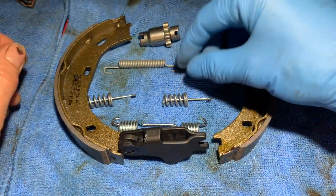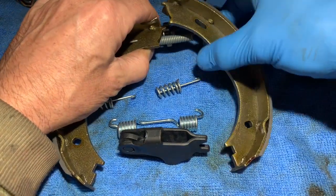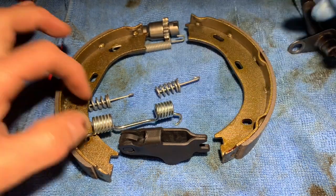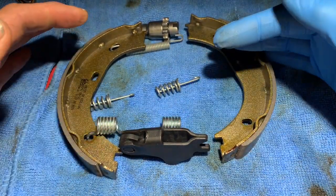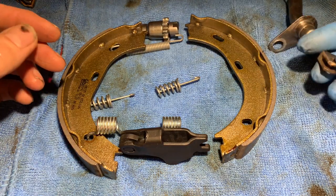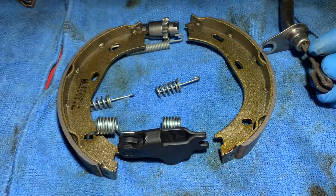The bottom spring is going to be hooked underneath like so, and the top spring sits on top. The difficulty is getting these springs into their holes once the whole mechanism is over the hub, while also locating everything at the same time.